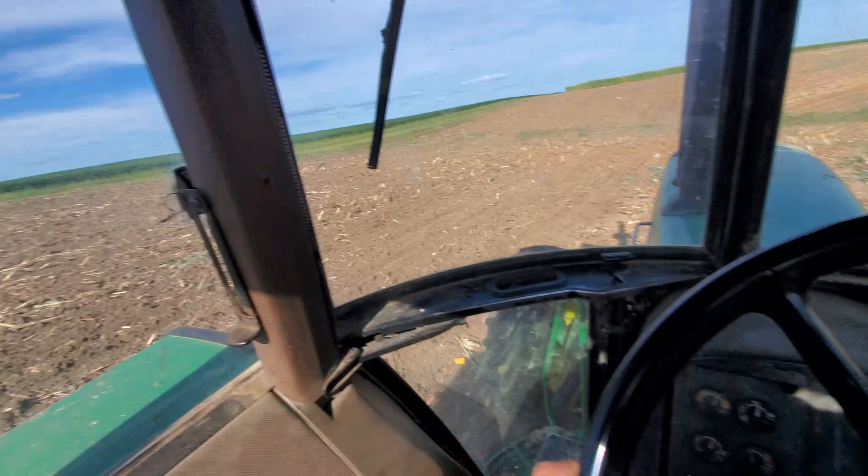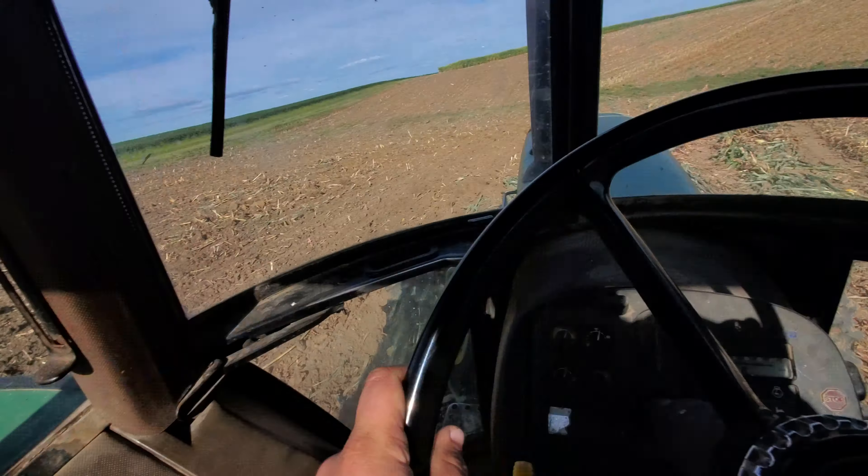Quick video — we just got done chopping a couple hours ago, got the silo unloader set up, and I'm out here chisel plowing this 14.2 acre field.